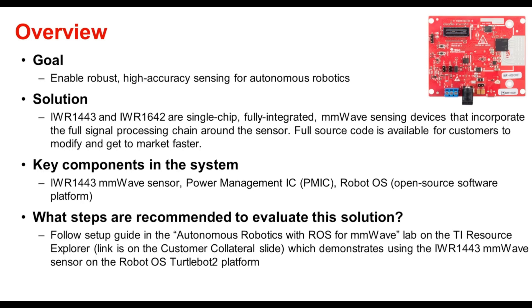Key components in the system include the sensor itself, a power management IC or PMIC from TI, as well as the Robot OS or ROS open source software platform. The next steps to evaluate the solution would be to follow the setup guide in the Autonomous Robotics with ROS for millimeter wave lab on the TI resource explorer, which demonstrates using the IWR 1443 millimeter wave sensor on the Robot OS TurtleBot 2 platform. The link to this lab is in the customer collateral slide near the end.